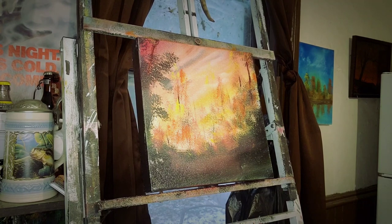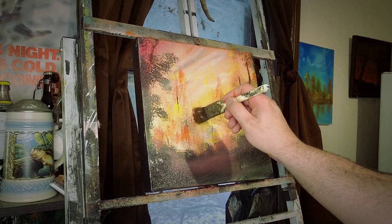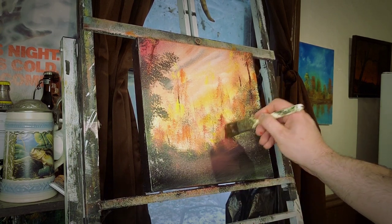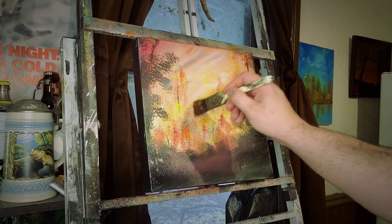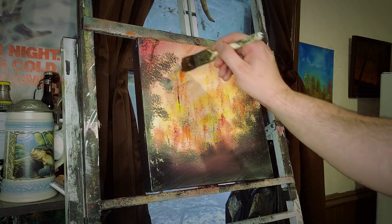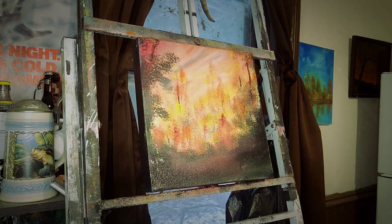Now we might even throw a little crimson in there. I'm having a good time doing this so I kind of want to zazz it up a little bit. See if we can find some things that just need to stand out a little bit. Look at the same shape of the brush — it's almost giving me like a pine tree look. That's actually pretty easy. Or maybe those are like birch trees — kind of gives that kind of vibe too.